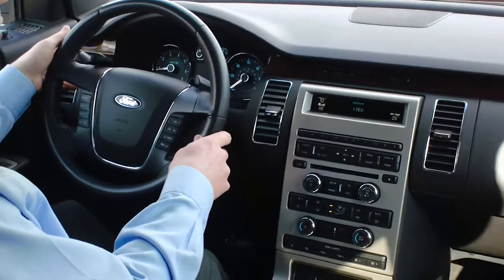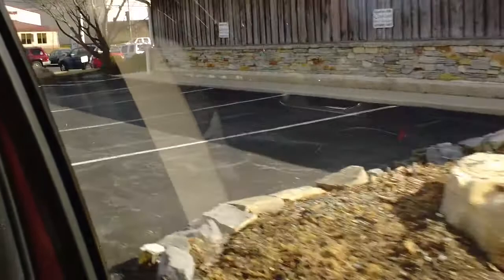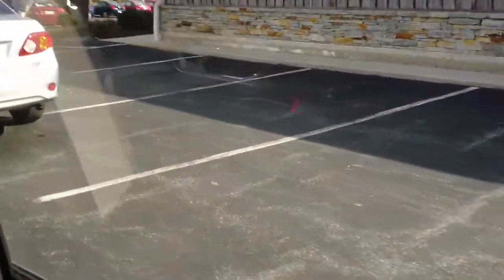The next thing you're going to want to do is put on your turning signal to which side of the street that you want to park on. It will drive past. As soon as Auto Park finds a spot, it will tell you to stop.